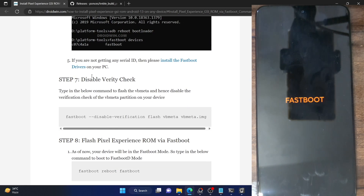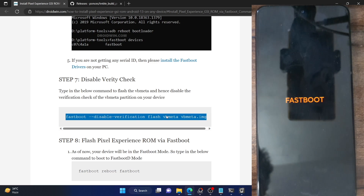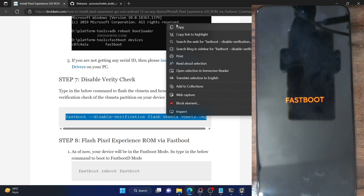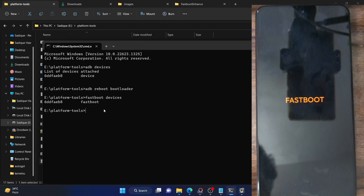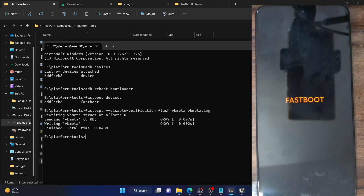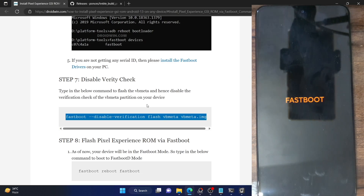Now we have to disable the verification check. We will use the disable-verification command parameter and flash the vbmeta.img file to the vbmeta partition. Copy this entire command, make sure the file is inside the platform tools folder, paste the command in the CMD window, and hit Enter. It will now flash the vbmeta and disable verification.